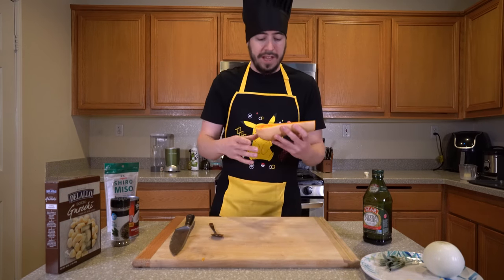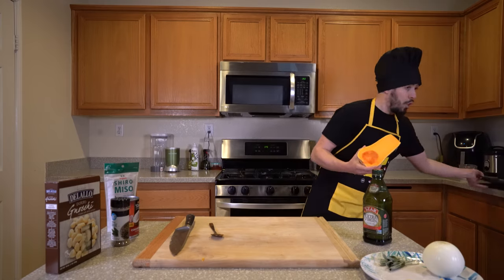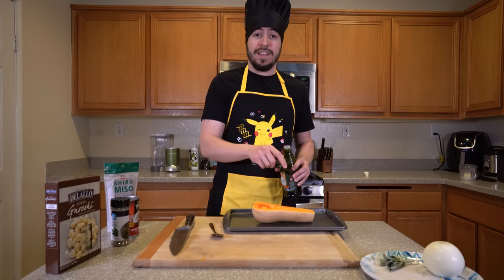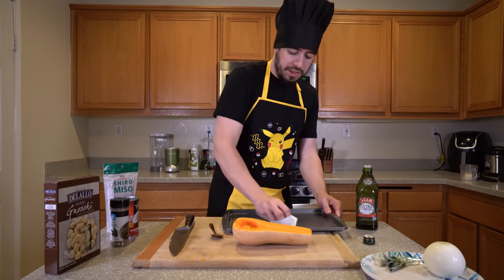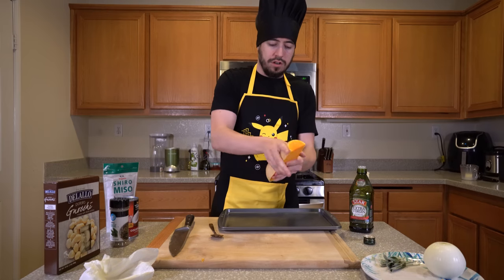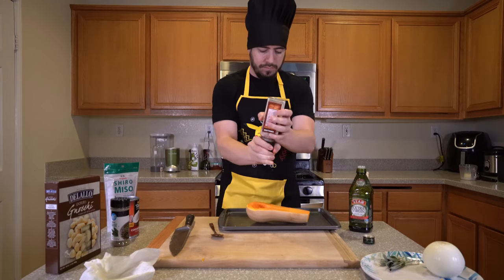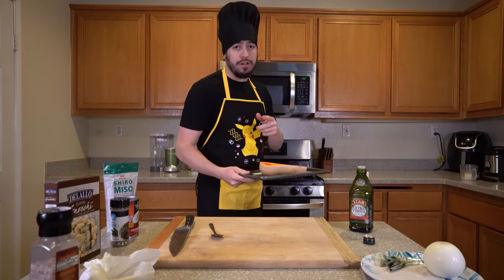Once you've de-seeded your half of a butternut squash, we're going to put it on a large baking sheet face up. You're going to want to grease the pan, grease the squash, and then generously salt it. Now we're going to generously grease our squash. Put it in the oven for an hour to an hour and a half.